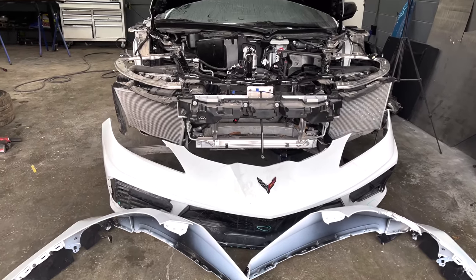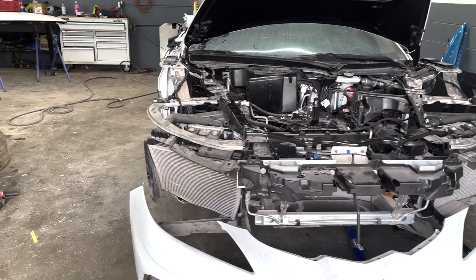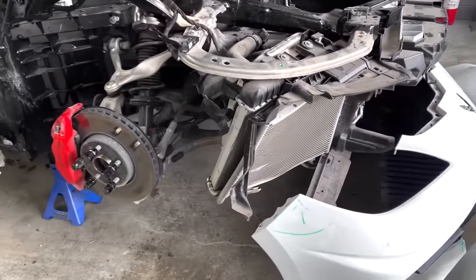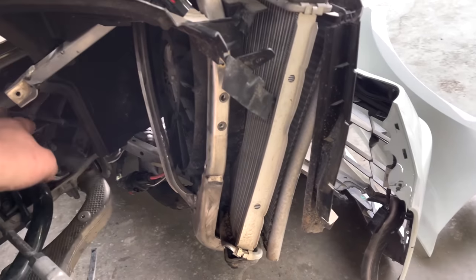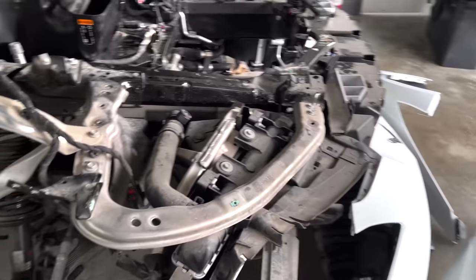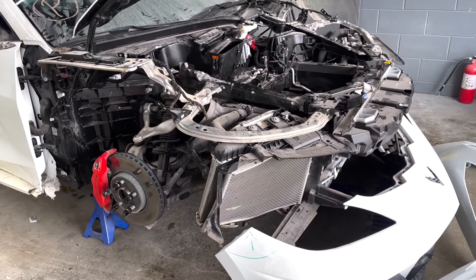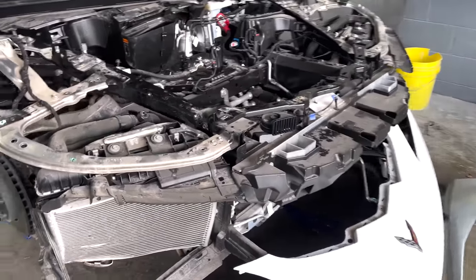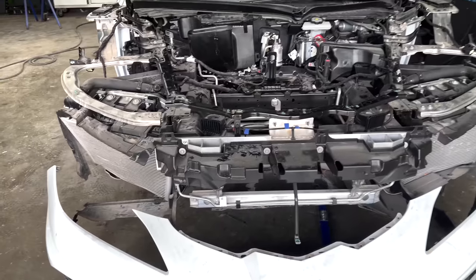We got the entire front end all taken apart and it is looking really good. The only main damage on the front of this car is on one side — it has some radiator damage and condenser damage where everything got pushed back. It does have a nice aluminum cage that bolts on, so you don't have to weld or cut anything. Taking apart the entire front end was really easy — just a couple of bolts here and there, nothing too crazy.